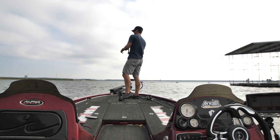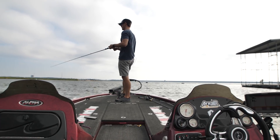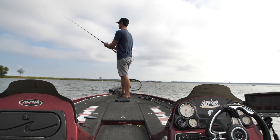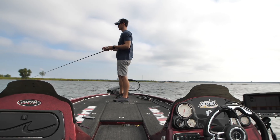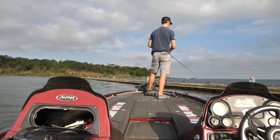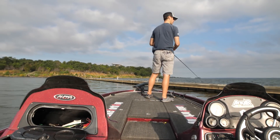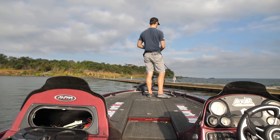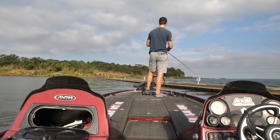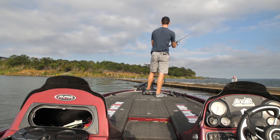I like to call them ambush points — bass will just sit down there and wait for something to swim by. Mentally you need to be calculating where a baitfish would be swimming and where a bass would sit in a nice easy lazy place to jump out and attack a shad that swims by. There are tons of spots in marinas like that. Sometimes you'll see cables coming off of big man-made structures going out into the water — they hold baitfish and predator fish. Having a jig like this is nice because you can just let it go down that cable or wire without worrying about getting hung up.